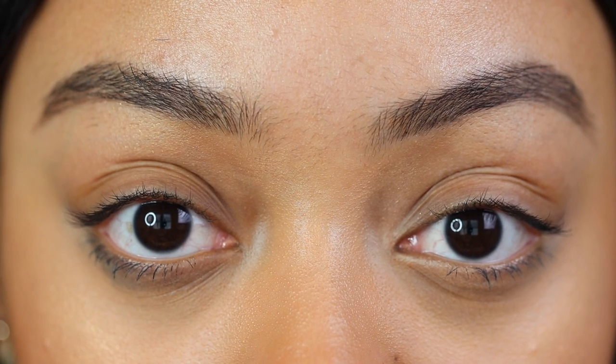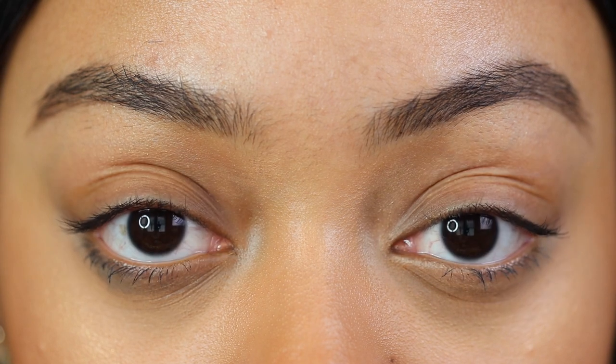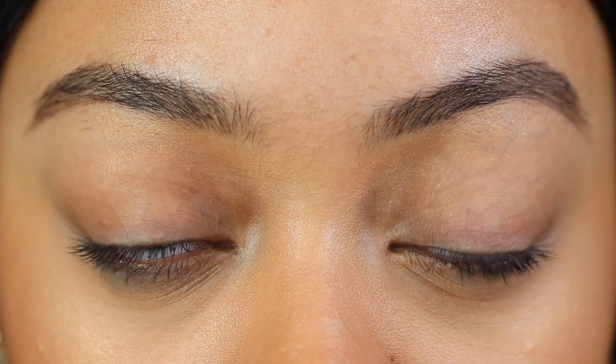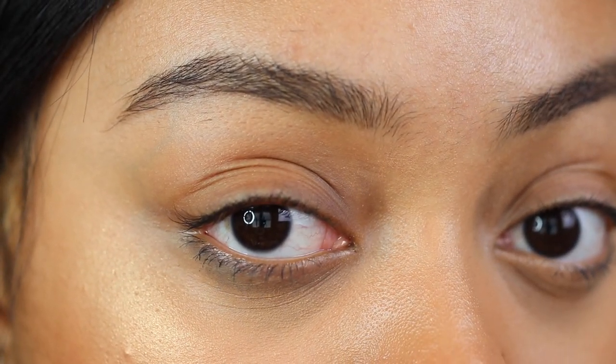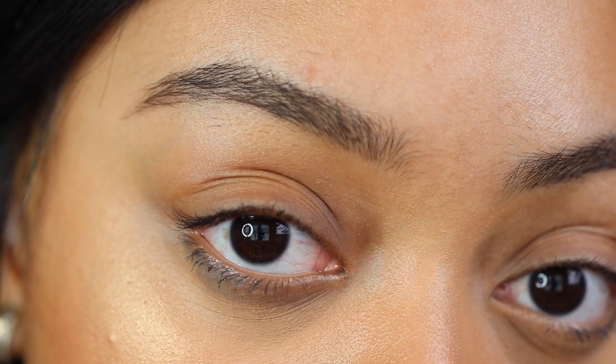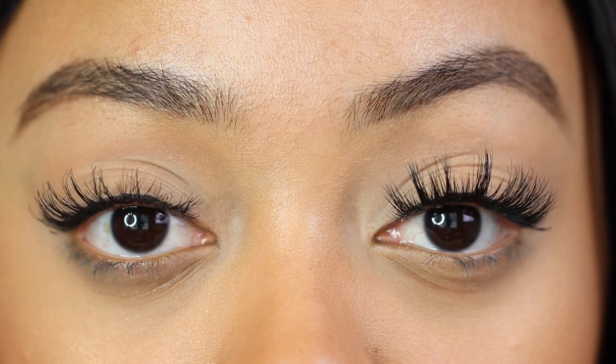Hello everyone and welcome back to my channel. Today's video is a false lashes tutorial on how I can give myself more volume and fullness with my lashes. As you can see, I don't really have much of a natural lash — I have a little bit of mascara on my lower lash line, but it's really not much.